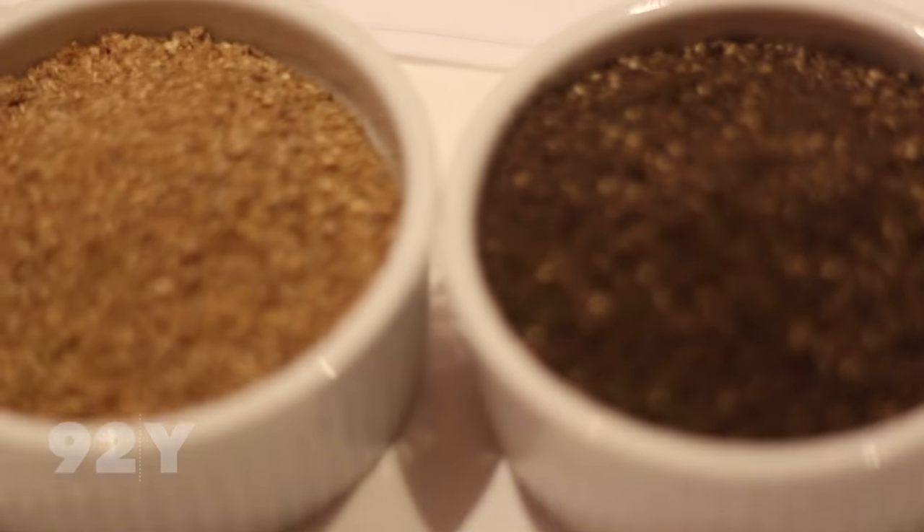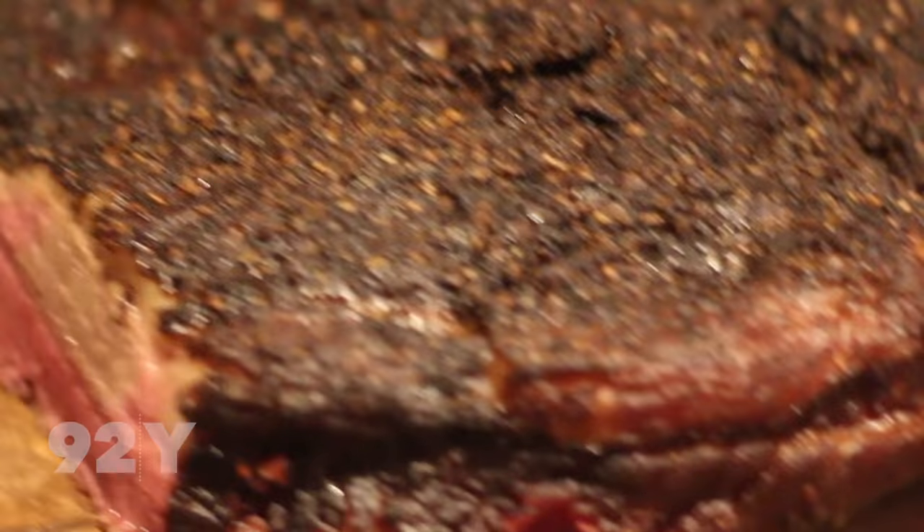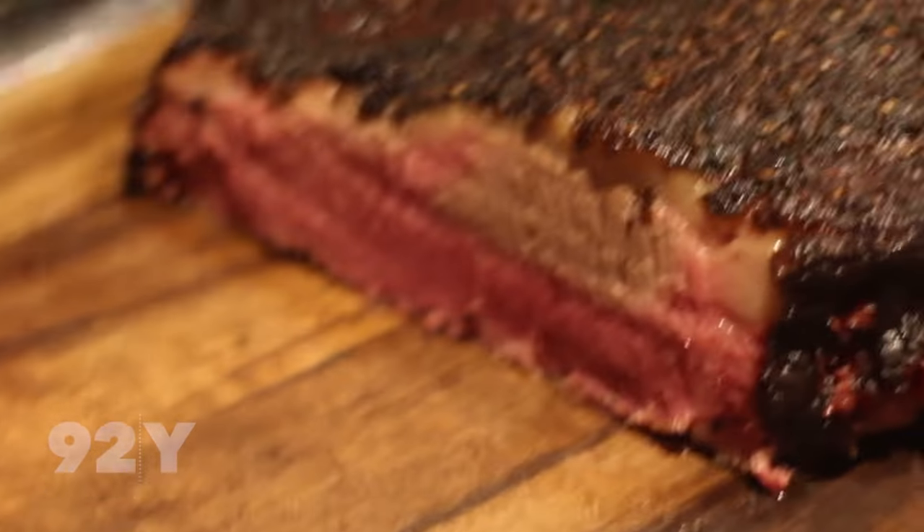We let that sit for six days, then we rub it with coriander, black pepper, and salt. We roast and smoke it for about three more hours, and then look what happens. You get this magnificent piece of gorgeousness that we slice right in front of you in the dining room.